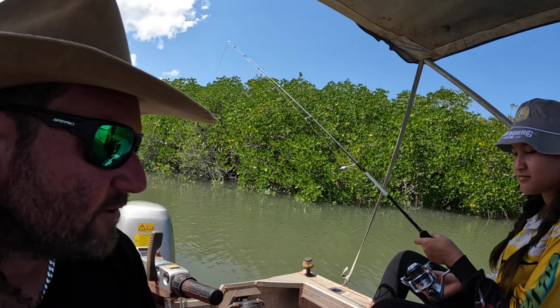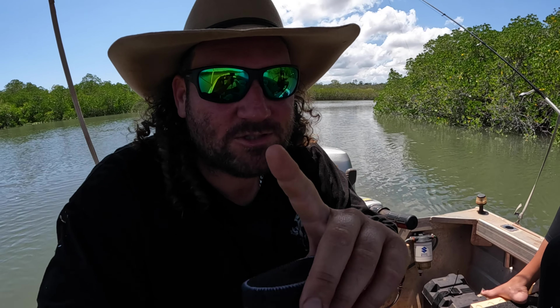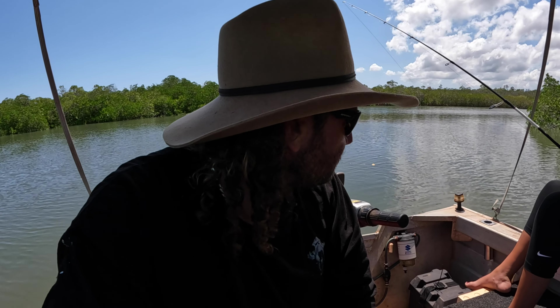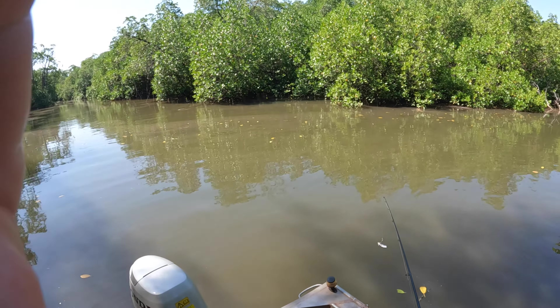Long story short - we were up at our little jacks spot but the tide was too high, and mate, it was stinking hot. So we've resorted to spot two before we check the pots. We've got the one jack - I'll show you that footage - and a caddis. Honestly, the GoPro was just fogging up from the sweat. We're here now having another go, then we'll go collect the pots.